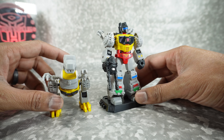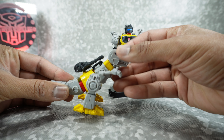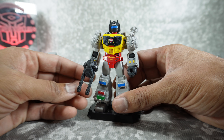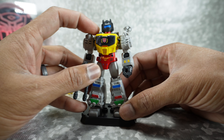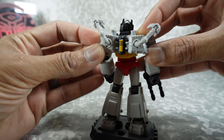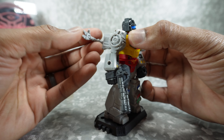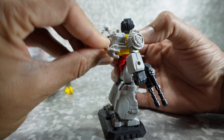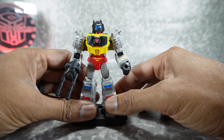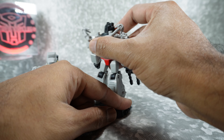Last but not least, we have Grimlock in Robot and Dino Mode. He's probably the star of this set because this is the one that has the chase figure with the metallic gold — I didn't get it, just the regular one. He does have his blaster and really nice painted and tampoed detail on him. He comes with a backpack piece, and these arms have their own articulation — the hand can articulate up and down on a ball joint, it can rotate, and the arm itself can rotate. I just thought it was really cool that they thought that through.